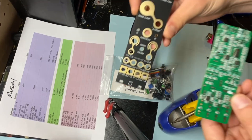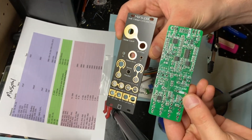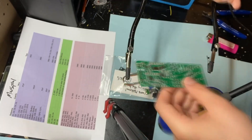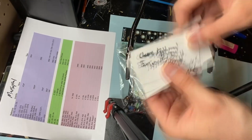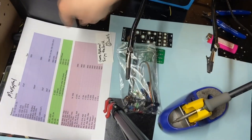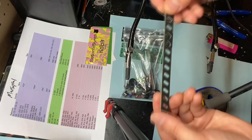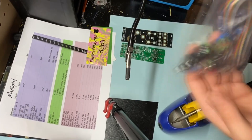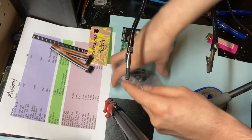Hi everybody, welcome back to another video. Today I'm going to be building and demoing the Marsupial Dual Voltage Control Filter by CetonicSynth. They were nice enough to send me over the full DIY kit for this module, including an SMD pre-soldered PCB, a bag full of parts, as well as a blank panel and some stickers. I'll leave a link to their page in the description where you'll find this module as a DIY kit or fully assembled, as well as a whole bunch of other awesome modules.